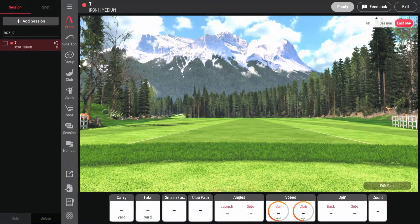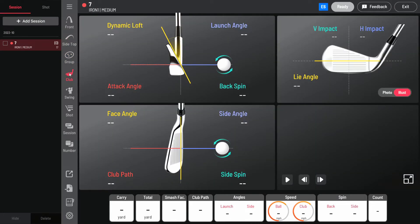Now you're in the driving range, but the most important screen to help improve your swing is this club screen.